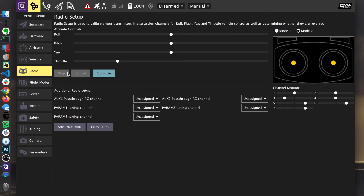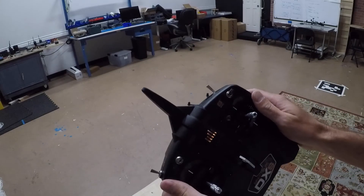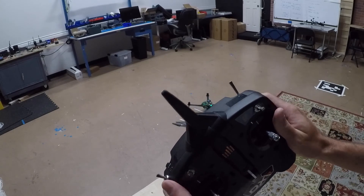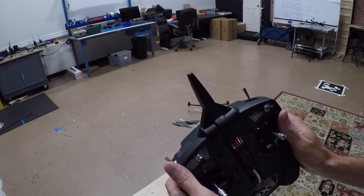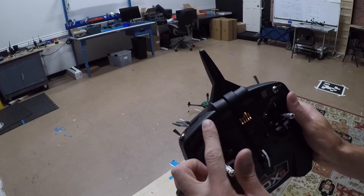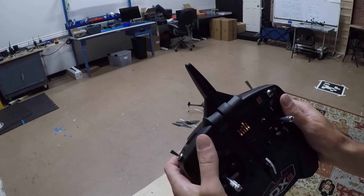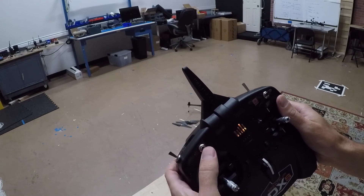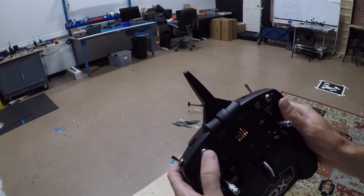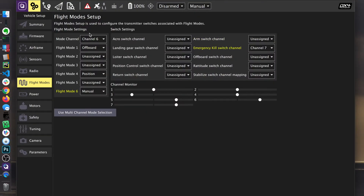If this was the DX8, we could use that pretty much out of the box. What I'm going to do here is remap for this particular transmitter. We're going to offer a parameter file you could load to handle this, but I don't have that yet. I want to make this the flight mode switch — position, manual flight mode, position, offboard — but that's not mapped correctly yet. Channel seven on this transmitter, so I'm going to go set up channel seven.